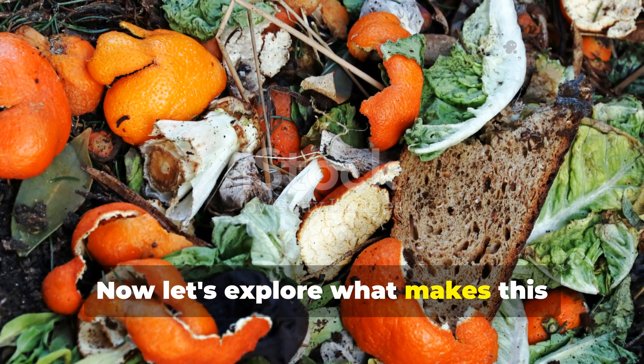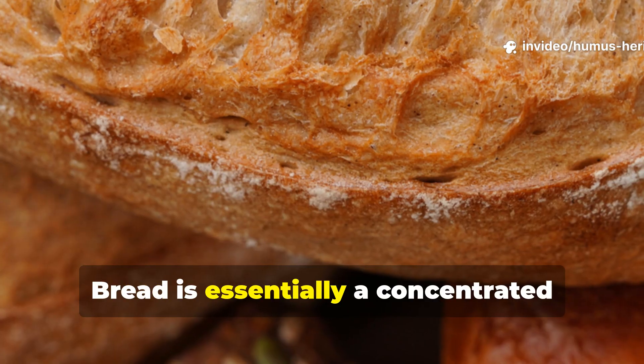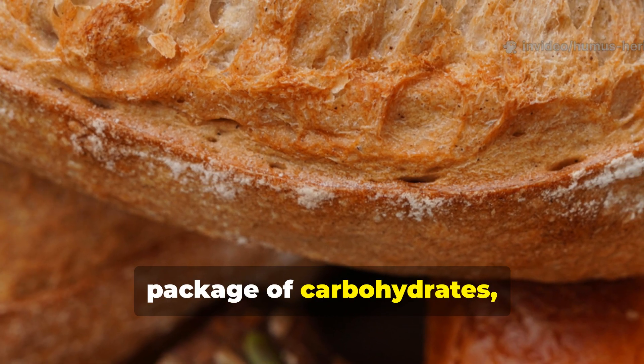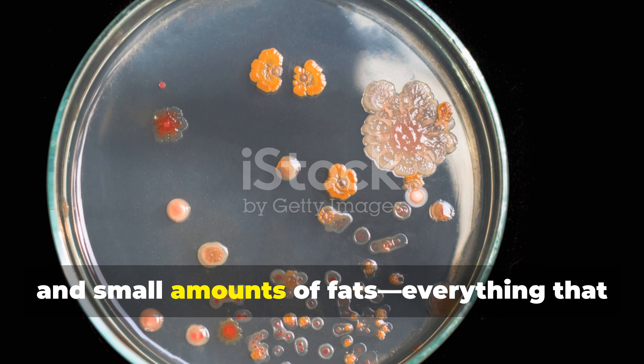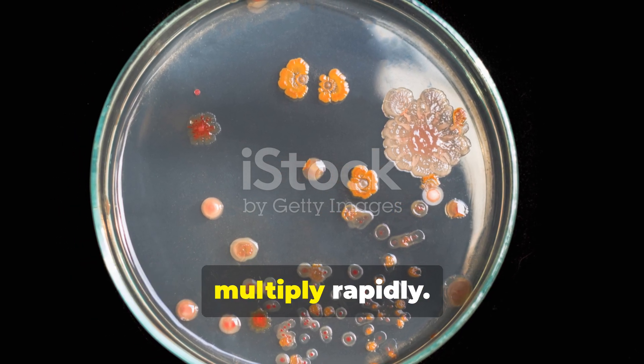Now let's explore what makes this rotten bread mix so incredibly effective at revitalizing garden soil. Bread is essentially a concentrated package of carbohydrates, proteins, and small amounts of fats — everything that soil microorganisms need to thrive and multiply rapidly.